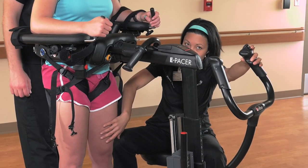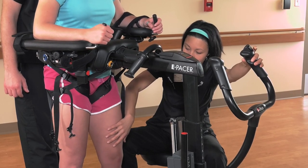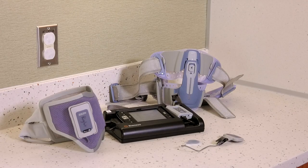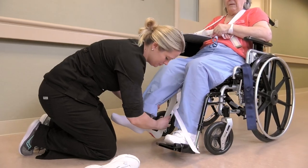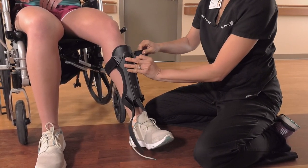The amount of support from the E-pacer itself can also be reduced as tolerated by lowering the body support slightly. Consider using e-stim to the quadriceps to facilitate knee extension or using an AFO to prevent knee buckling. Either of these treatment options works well in combination with the E-pacer.